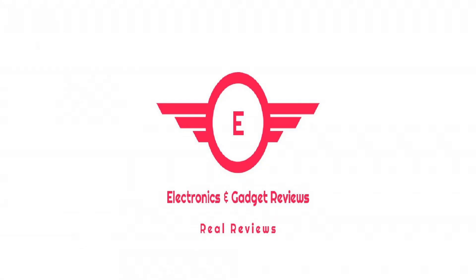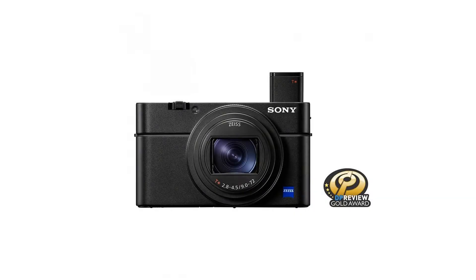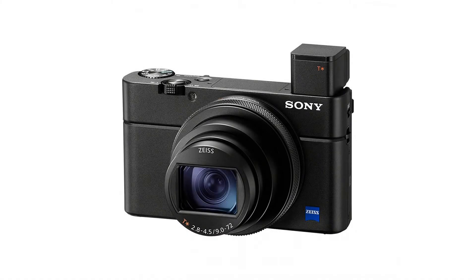Sony RX100 VII Premium Compact Camera with 1.0 Type Stacked CMOS Sensor. DSCRX100M7. Make sure this fits by entering your model number.